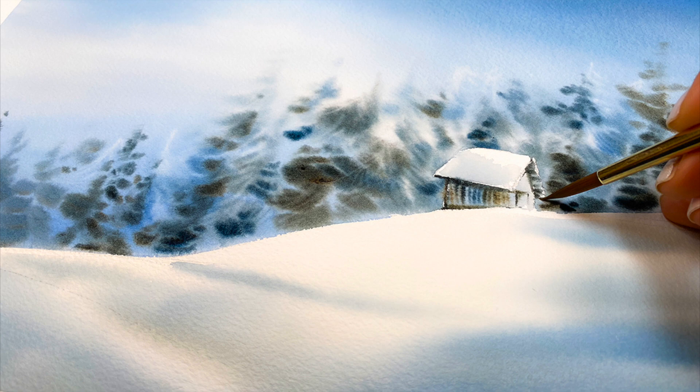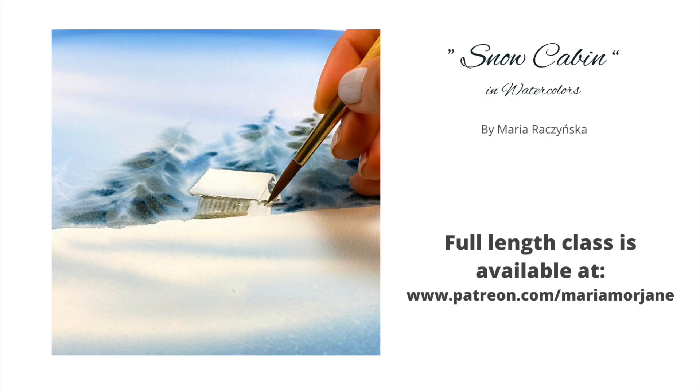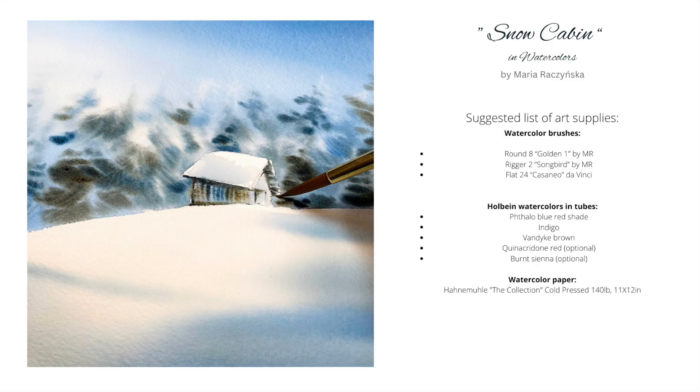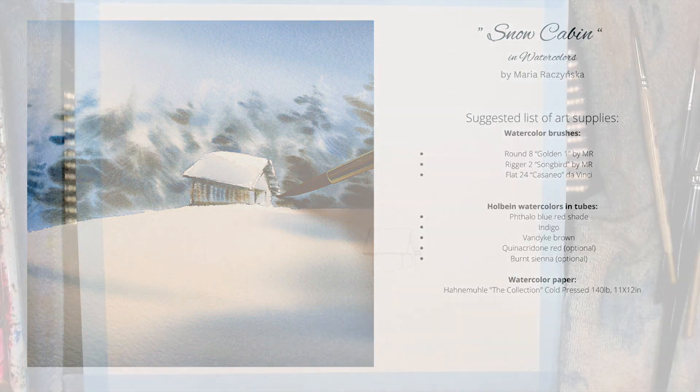A full class is available on Patreon, which is my online school where I teach how to paint with watercolors. There's a full class available, I also share a sketch for download, a reference image, and of course a full list of art supplies — but not just that, also tips and links to many other classes, references, anything you need to improve your watercolor skills. So let's get to it.